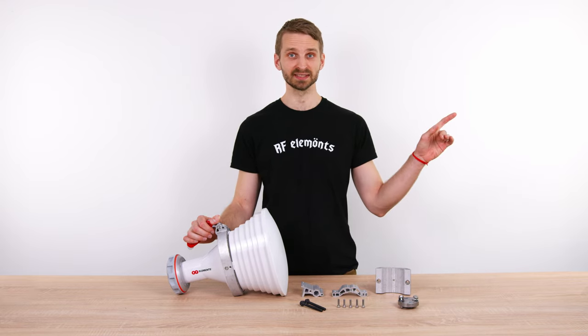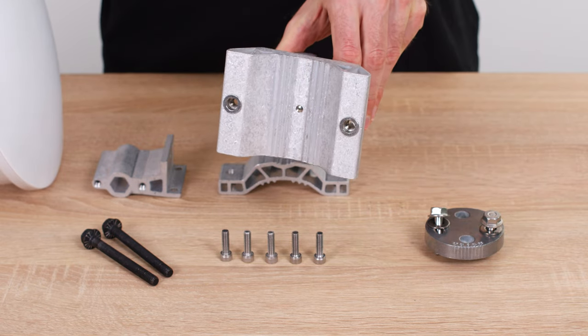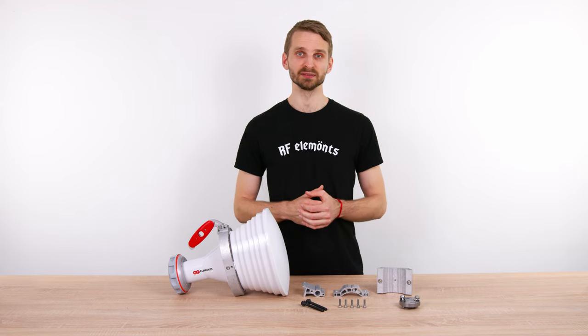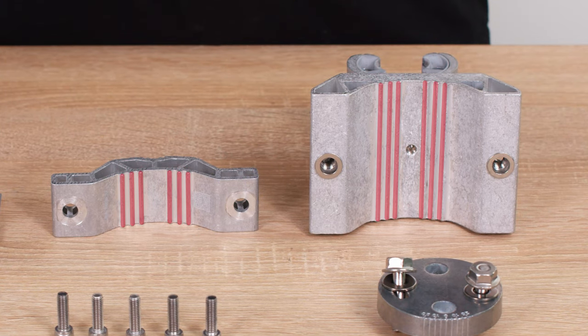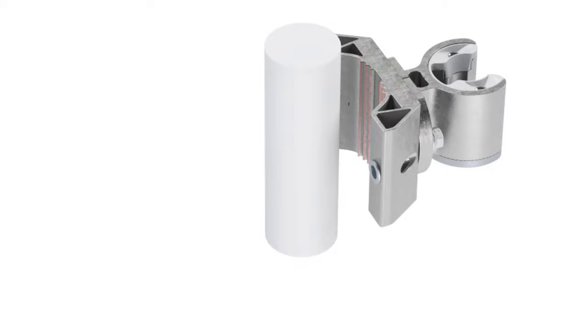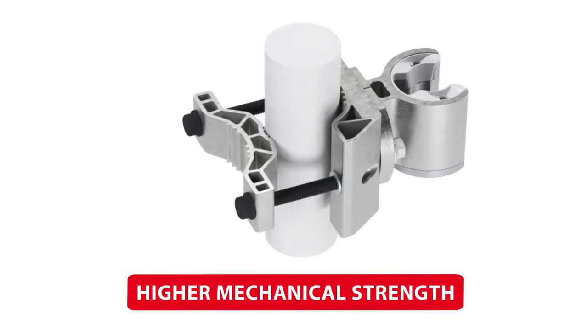First, we improved the stainless steel hardware. The new bracket is made of massive extruded aluminum profile. Extruded aluminum is highly resistant to outdoor elements and provides excellent mechanical performance. The contact surface of the bracket with the pole is now much bigger, making the grip more robust and secure. Larger surfaces increase the friction between the pole and the bracket, and thus the mechanical strength and sturdiness of the connection.